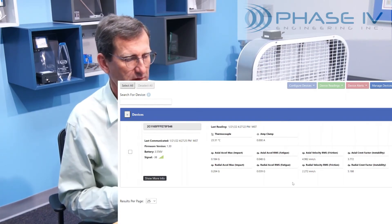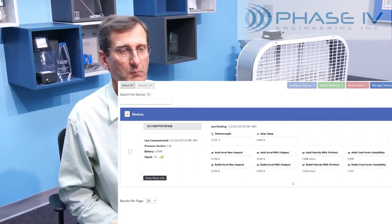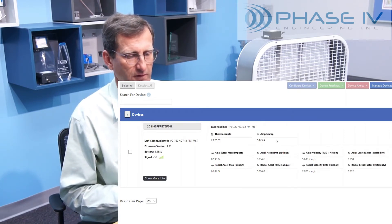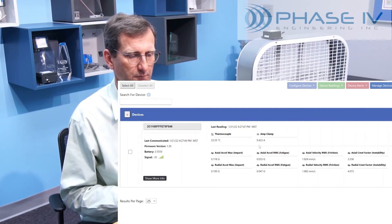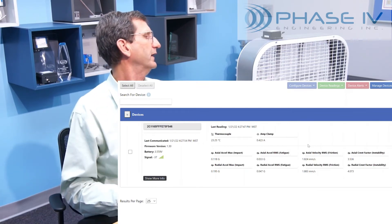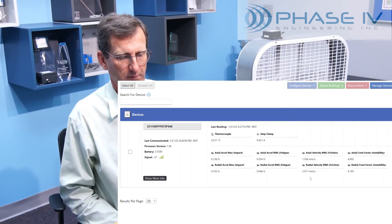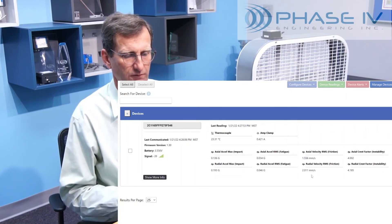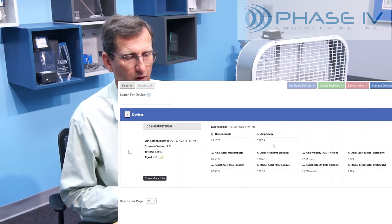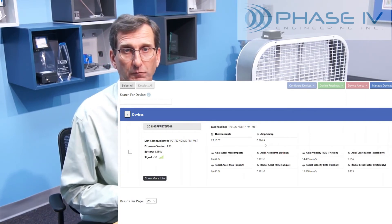We've got the fan on low speed, and we have the device node transmitting about every five seconds — a lot more than you would normally do in a production plant, but for demonstrations it works well. You can see now that the amp clamp has bumped up to about 4.2 amps, and you can see the vibration parameters starting to change. Now bumping it up to high speed, some of the vibration readings jump quite a bit — for instance, this one went from 2.011 and jumped to 21. Our amp clamp has jumped up to 0.52, giving you a feel for the sensitivity of the system.